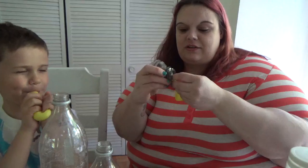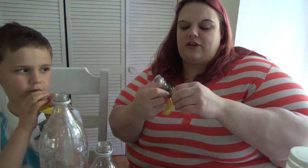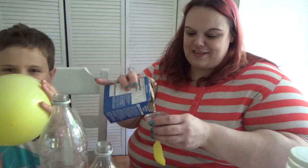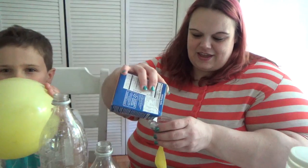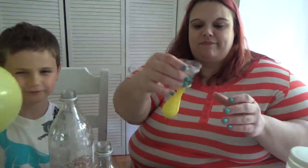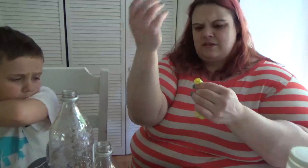Okay, so the first step is we're going to take this funnel and we're going to take the balloon and put the balloon around the funnel. Now this is a pretty big funnel, but it works — it's actually used to fill a water bottle. Then you take the baking soda and you put about a tablespoon to a tablespoon and a half in — just some — and you fill the balloon and take it off.